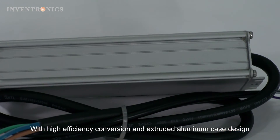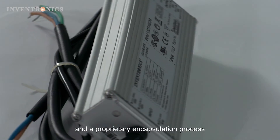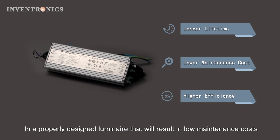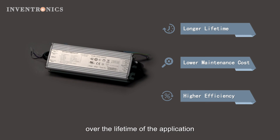With high efficiency conversion, an extruded aluminum case design, and a proprietary encapsulation process, the EUM family is designed for a long lifetime, and a properly designed luminaire that will result in low maintenance costs over the lifetime of the application.